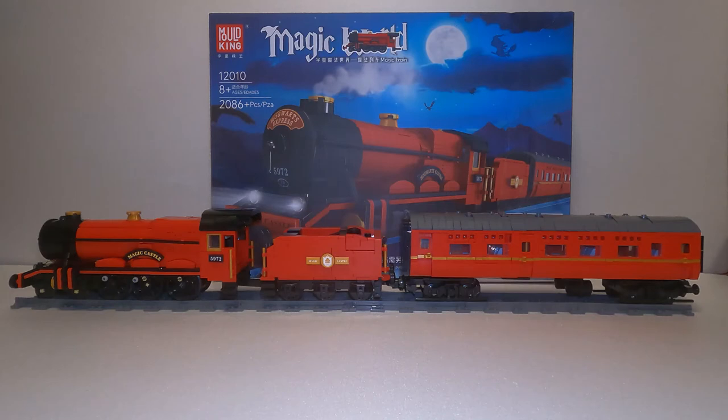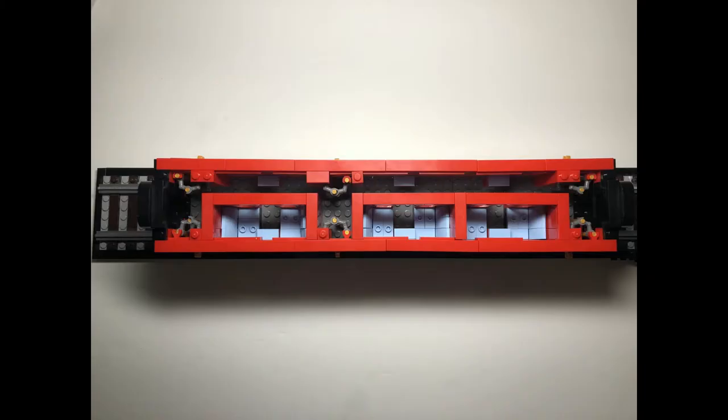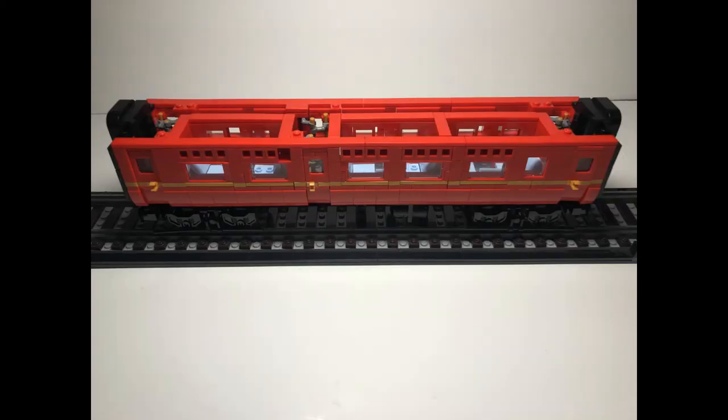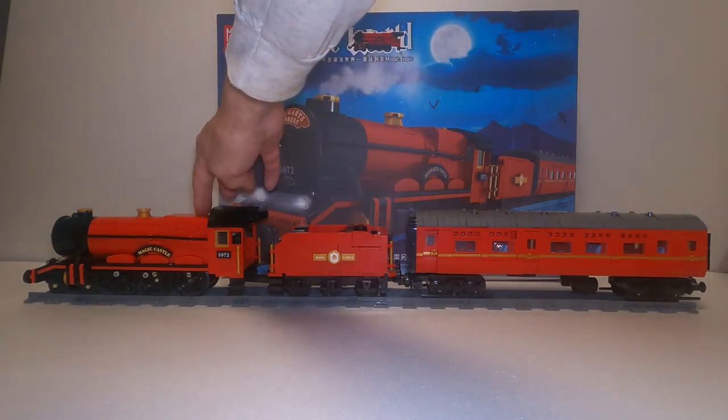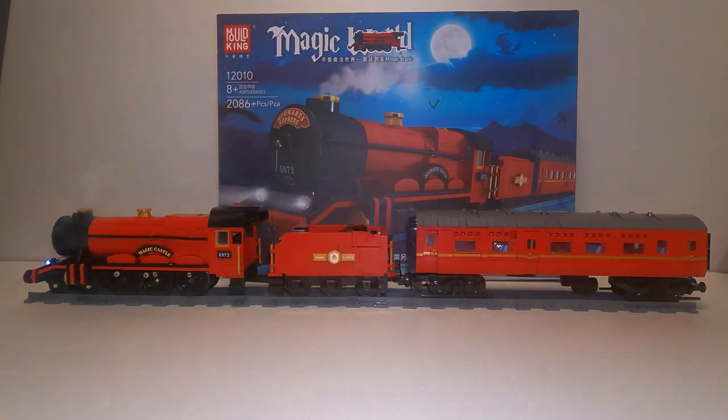The passenger car was really enjoyable to build — it has a beautifully nice interior. I would really like to purchase a few more of these, maybe for around a hundred bucks, just to have the passenger car alone or some extra spare parts. I think it'd be a good buy. To turn the locomotive on, there's a little clear brick — just hit the button and you can see smoke starts coming out instantly.